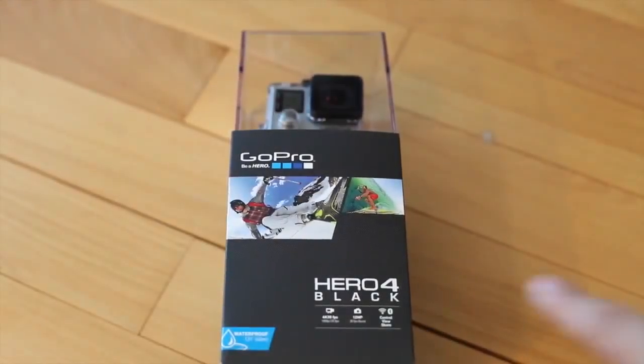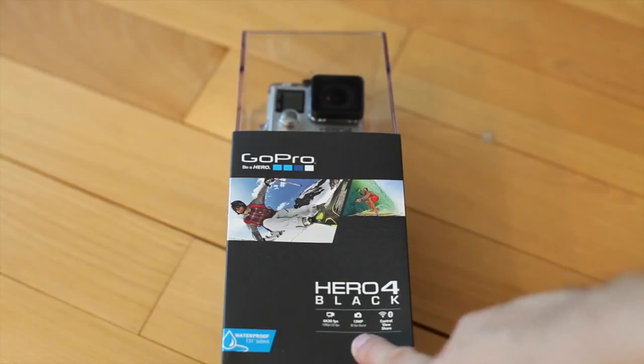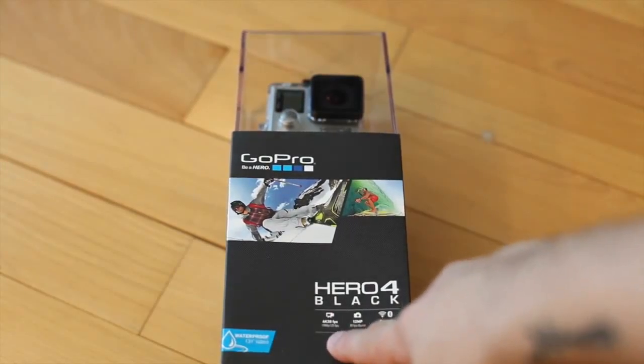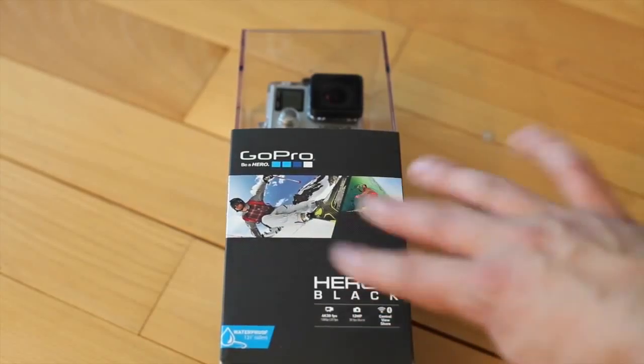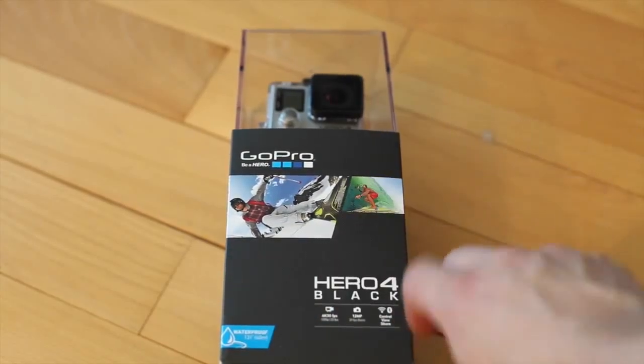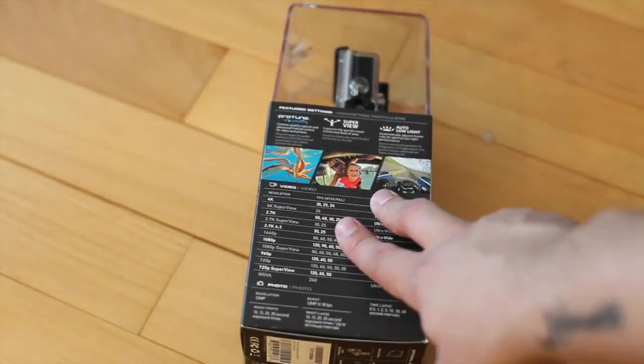So we got the Hero 4 Black. I went with this one because it has 12 megapixels, which I think will be best, and it also shoots at 40 frames per second and 30 frames per second in 4K. That's just going to make all the active shots look way, way better. I was able to get this at a steep discount.